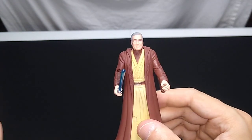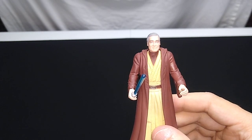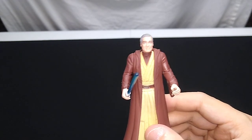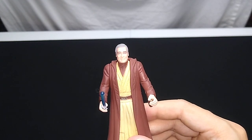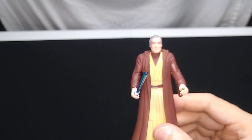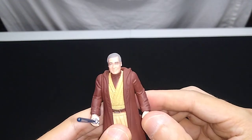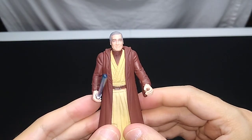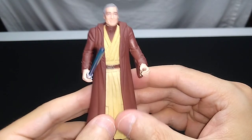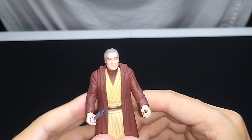Now, keep in mind that in the most recent re-releases of Return of the Jedi, this character is sort of retconned out at the end of the film. That cameo where the three Force spirits show up — they changed it to young Anakin Skywalker. But if you still possess older prints of the original trilogy, you'll recognize him wearing this outfit in the final scene of Return of the Jedi. That's why this figure exists.